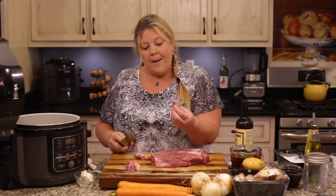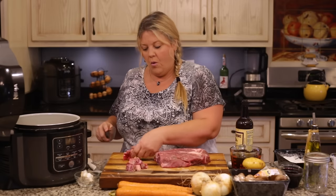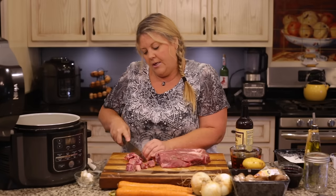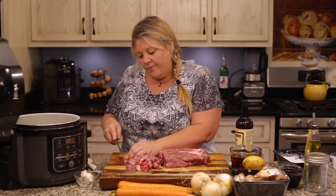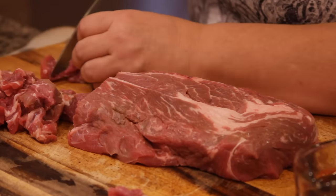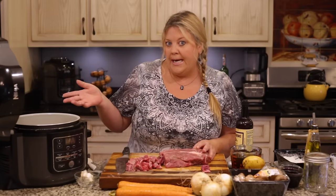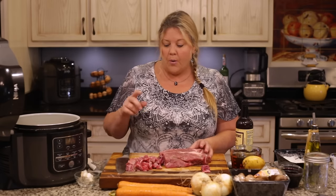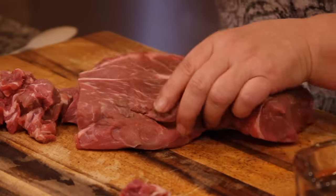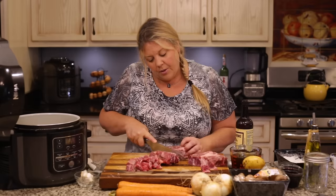Cut the beef into bite-sized pieces, about one-inch cubes. If they're a little bigger that's fine, but don't make them too small — you want a nice piece of beef when you bite into it. If you come across anything really stringy or tough, go ahead and cut that out. While you're chopping and dredging the meat, start preheating your Ninja Foodi when you're about halfway done cutting.